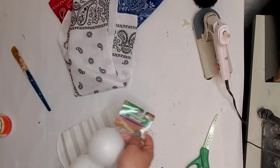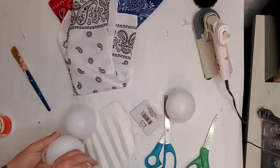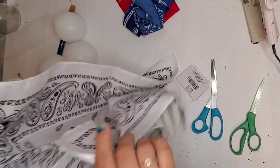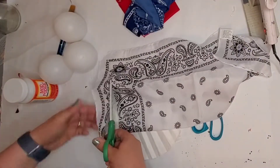I'm starting out with these three bandanas from Dollar Tree. They come in packs of two, so you're going to have to buy two packs. These baseballs that are plastic, and Mod Podge. What I'm doing here is I'm just going to cut up this bandana.